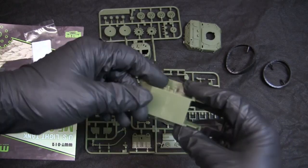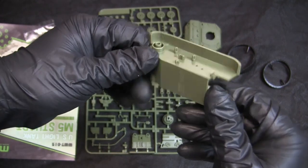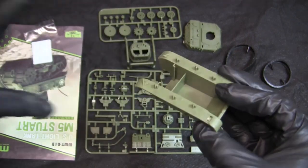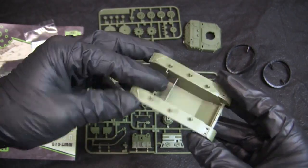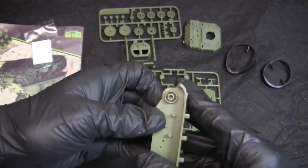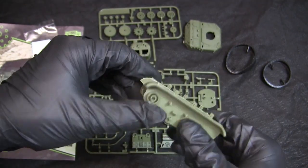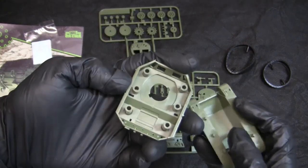Starting with the hull, here we have the lower hull pan. It is a one-piece tooling — no seams or halves need to be glued together, unlike some of the other kits released in this series. Just like with the others, the plastic is thick for the tooling, which for this application is perfectly fine and makes for a nice robust bit of kit. The same can also be said for the upper hull.